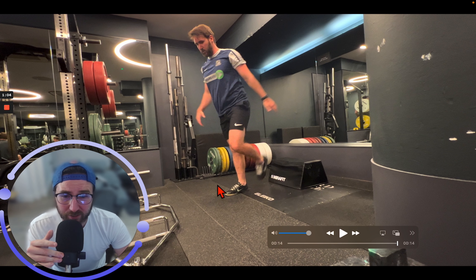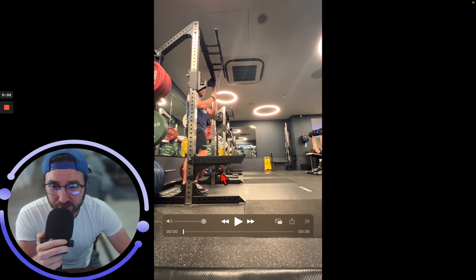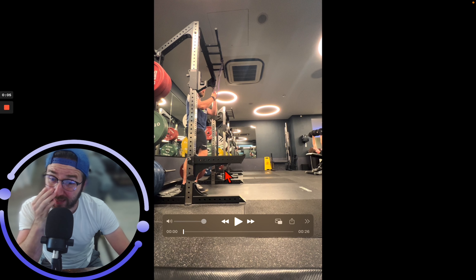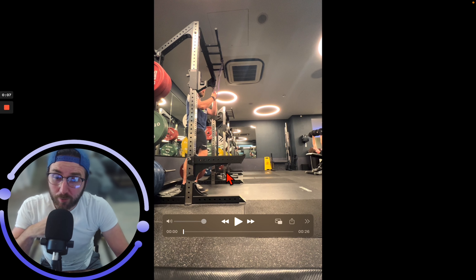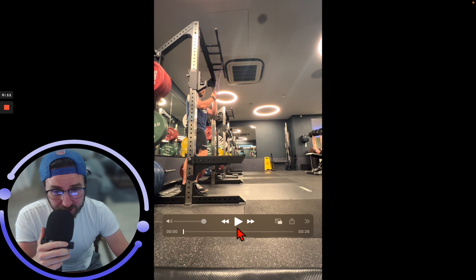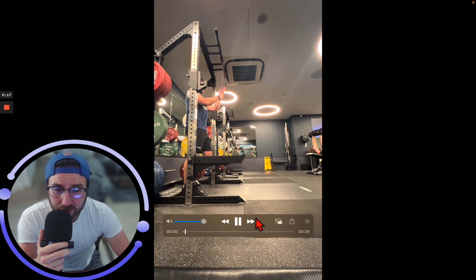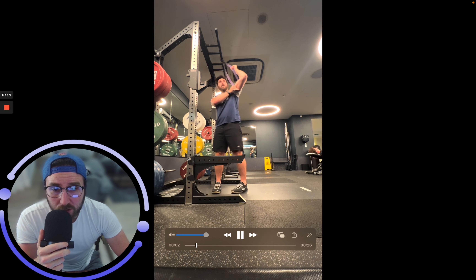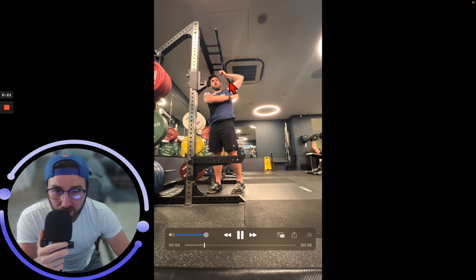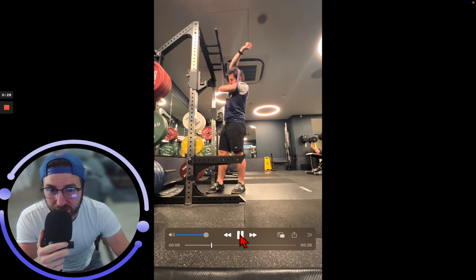Band assisted jumps — these are just going to be normal jumps. We also have a split jump option, which will be both legs tapping either side. This is the band assisted version. Choose whichever one you want to do. This shows going band assisted and getting you vertical.